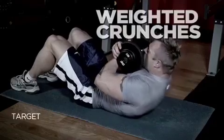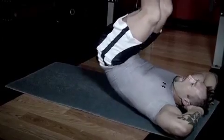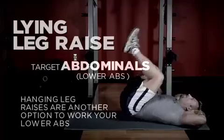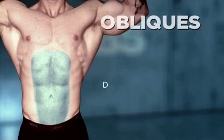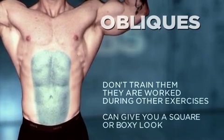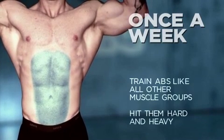For the abs, a crunching or sit-up movement mostly works your upper abs. Bringing your hips up — with lying or hanging leg raises — works the lower portion of your abs. I don't bother hitting obliques directly because they get worked from several other exercises. I like to train abs once a week, but I go really hard and sometimes heavy on those days.